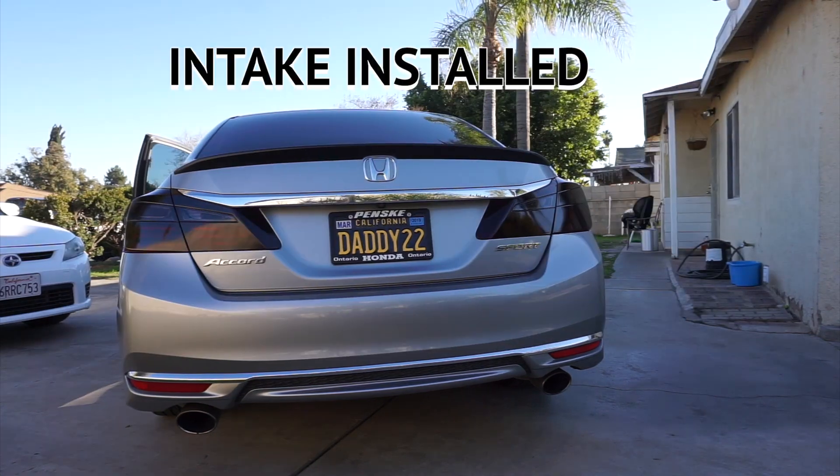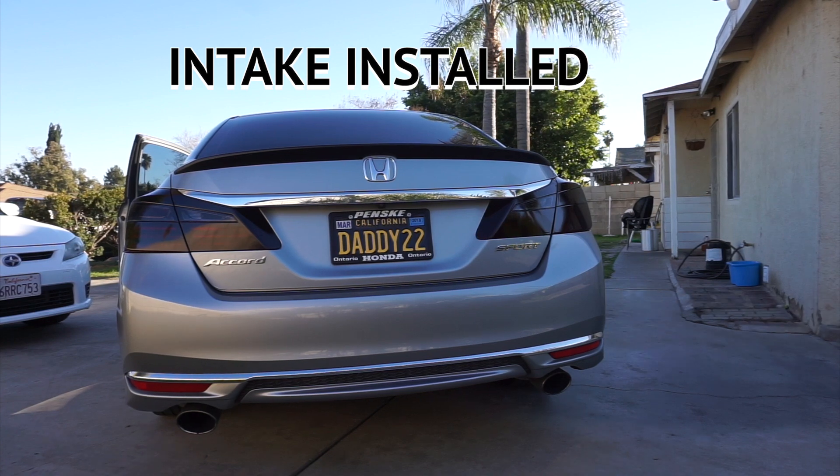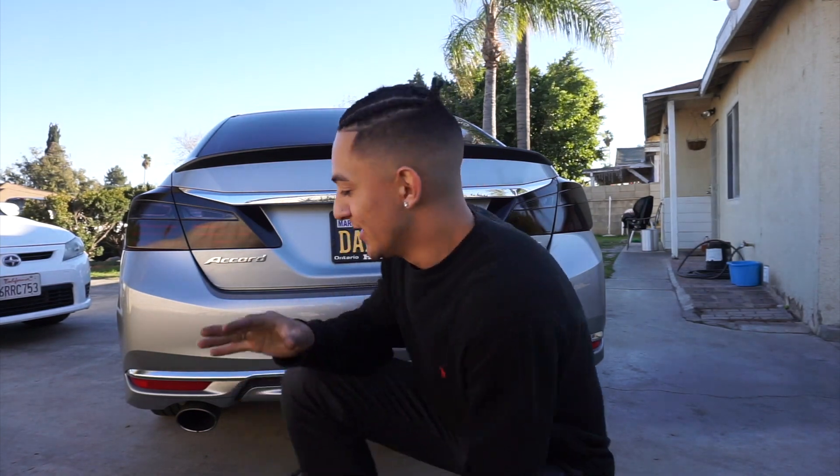Test one of how it sounds with the air intake. This is the after — already instant, pretty much changed. Way more aggressive, sounds way more with like a deep tone. Love it. I'm gonna test down the streets, let's see how that works out.